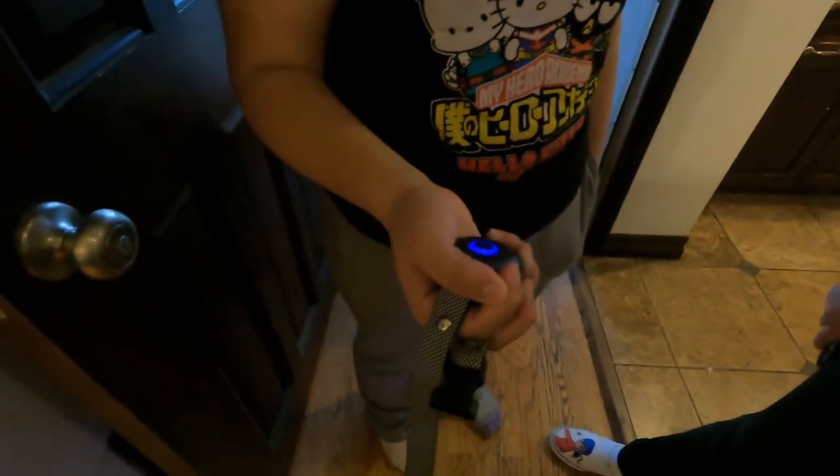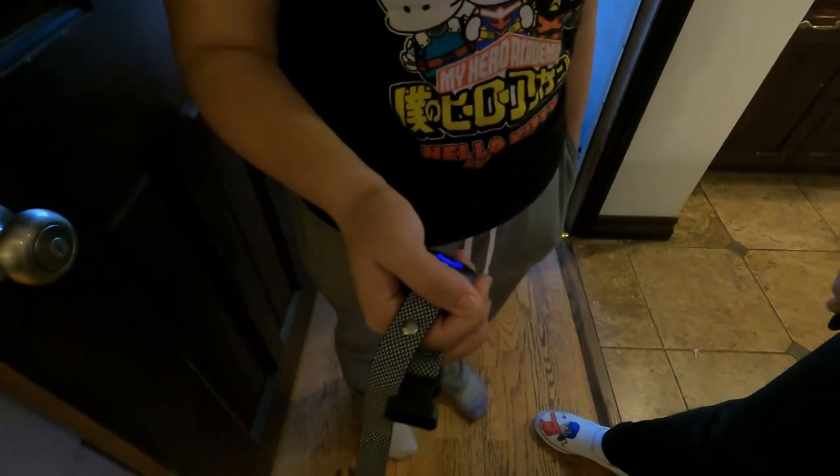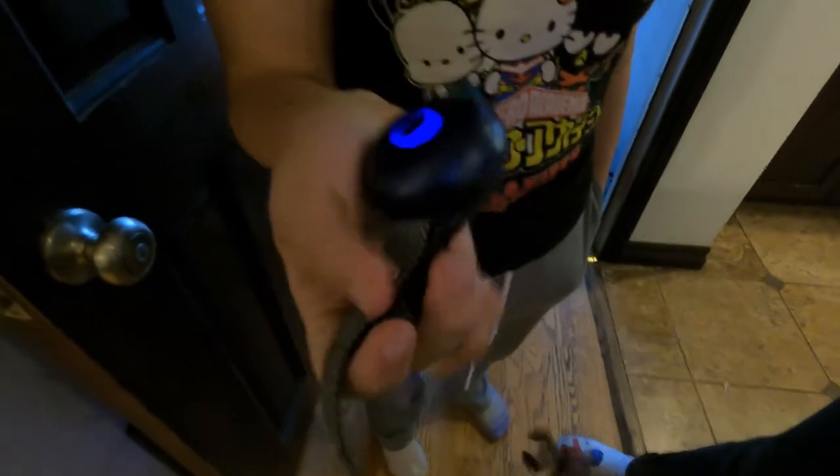She has it on — go ahead, push the button. Nothing happened. Was that the shock one? Yeah, try again. Nothing? Seriously?